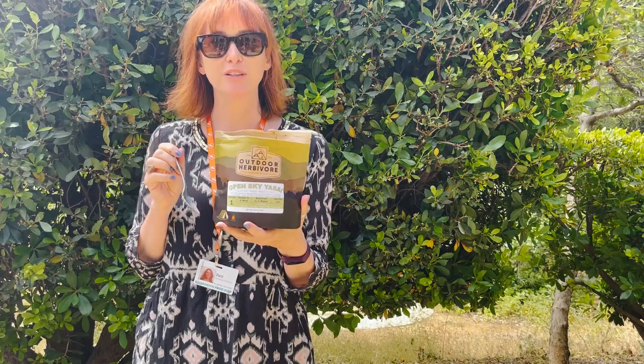Sweet. Yeah, I really like this a lot. I would definitely take this on the trail.